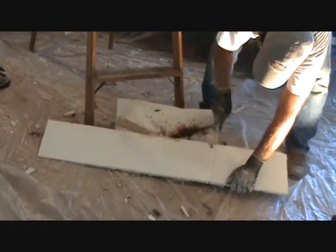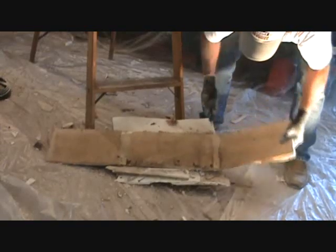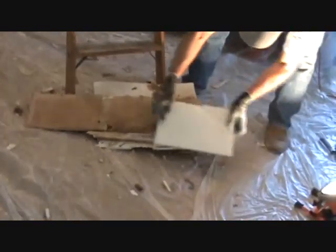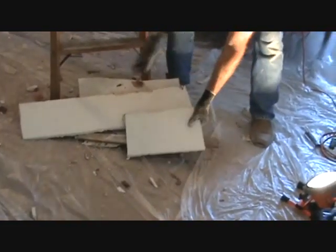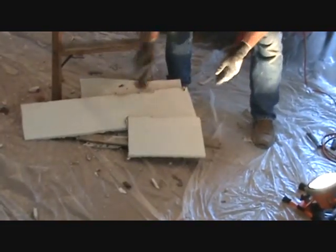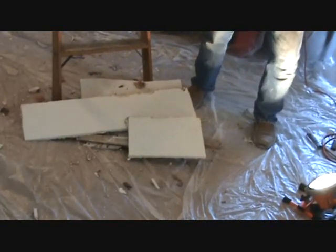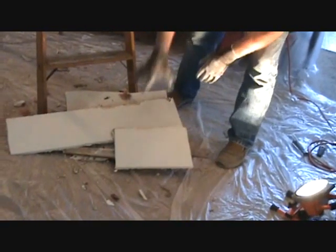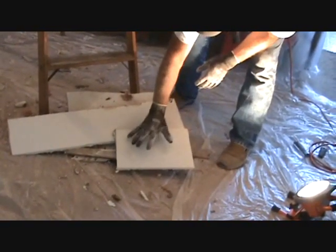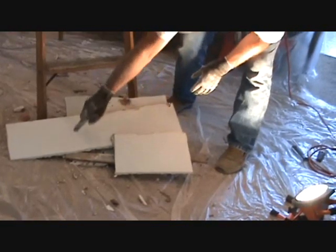I'm just going to score this a couple times, flip it over, bend it up, score the back. Now that piece looks pretty clean. I might take a look and use another one. The last thing you want is to get a piece of your patch that's too dirty, because when you go to the paint store they're going to match up whatever color this is. So if you've got a little bit that's off color, they're going to match an off color. You want something nice and clean.